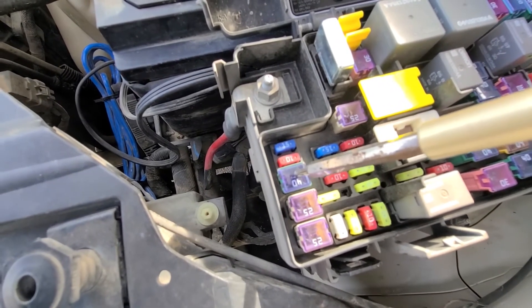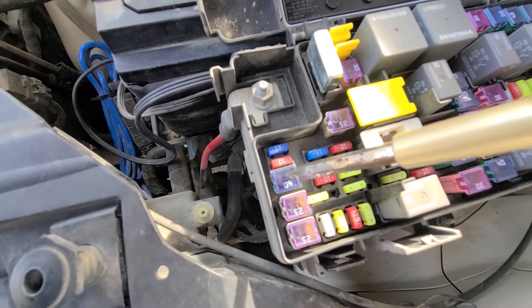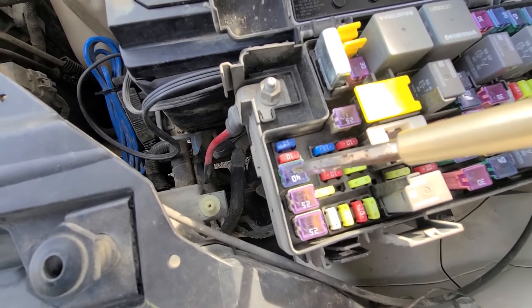You will have this fuse only if your Dodge Grand Caravan is equipped with power memory seats. If you don't have the power seats, you will have a blank spot here.